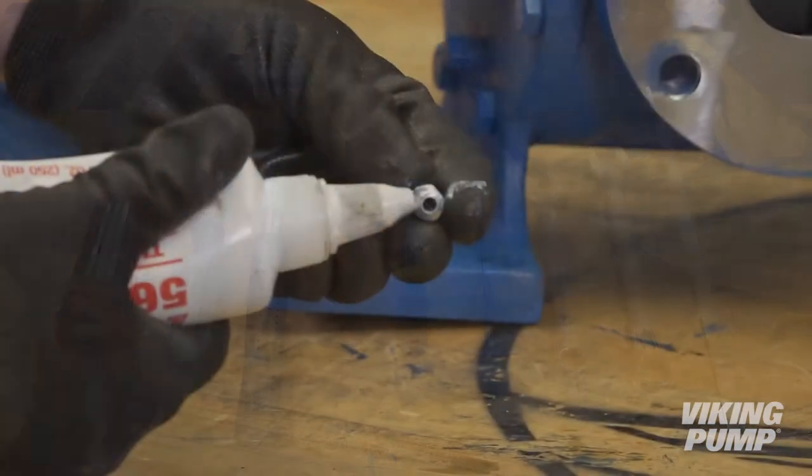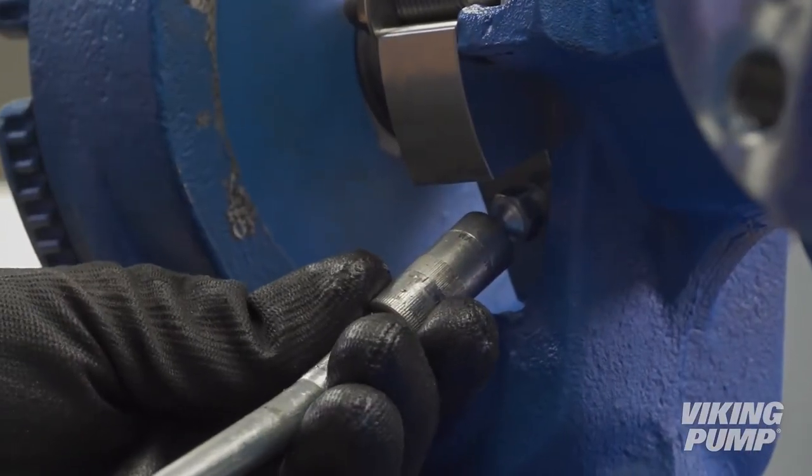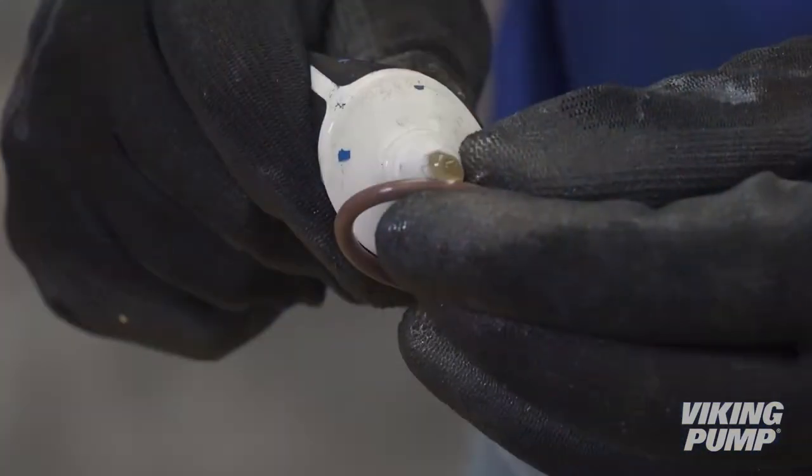You will also need thread sealant, O-Ring lubricant, and a grease gun. The sealant, lubricant, and grease should be food grade if the pump is to be used on food products like chocolate.